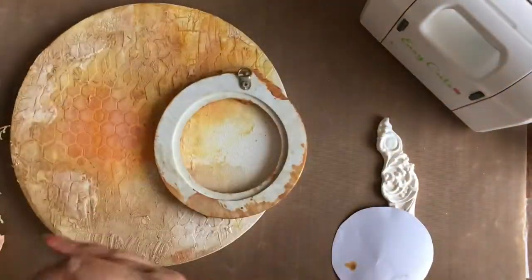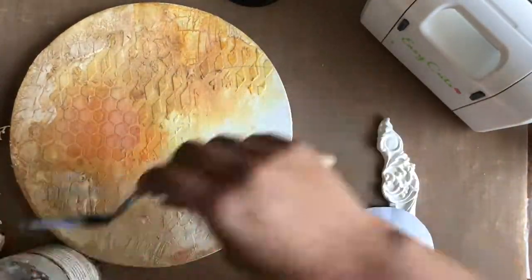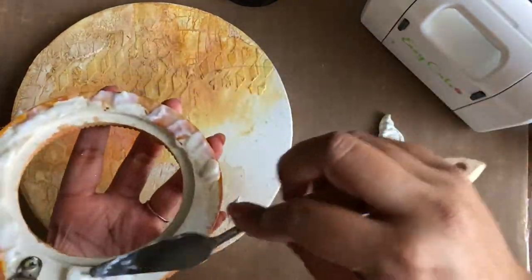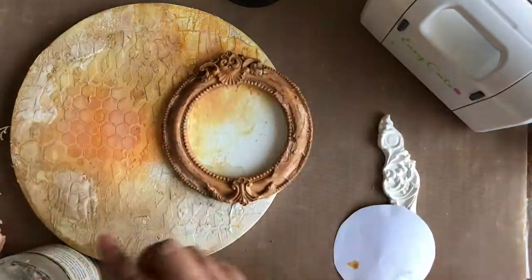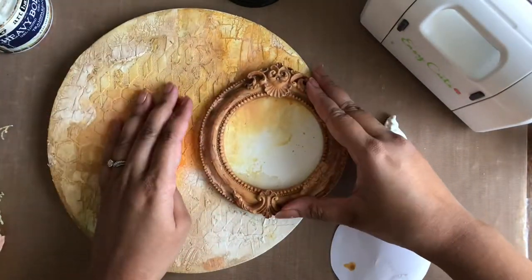Once I'm satisfied with my background colors and they have dried completely, I am beginning to adhere my elements. I am adhering the raisin frame with heavy body gel and then adhering several chipboard pieces behind my focal image to add height and adhering it inside the frame.